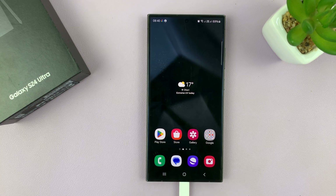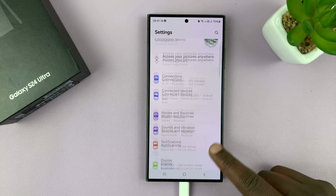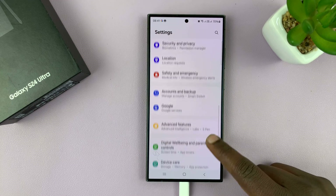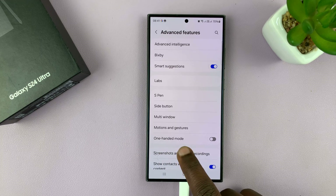So what you want to do is go into settings, and on the settings page, scroll down to advanced features, tap on that, and then you shall see 100 mode.